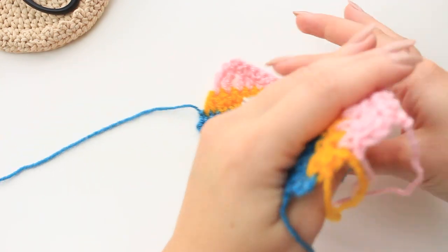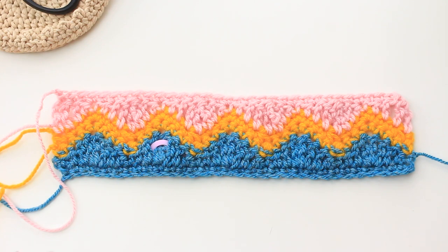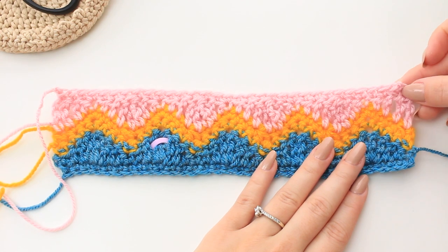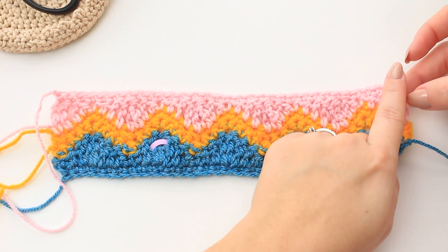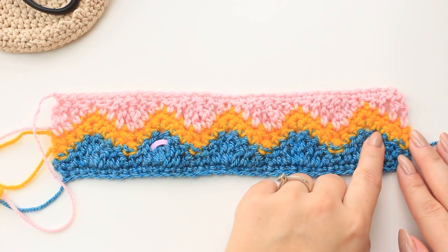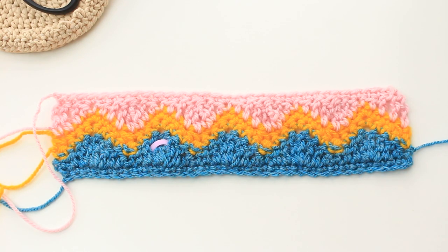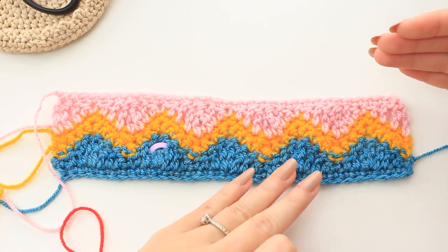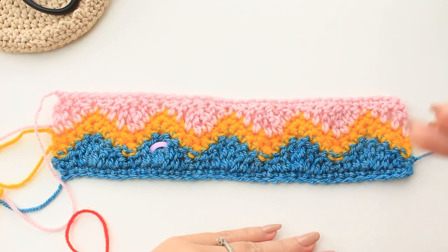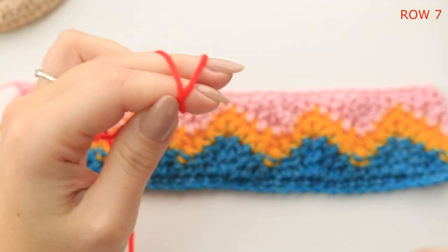When starting a new sequence, make sure the project is on the reverse — here is the right side so turn it over. Start into the very first single crochet and single crochet all the way down, repeating exactly the same as before: single crochet row, then rows two through six on top. Get your next shade — I'm using red — and make a slip knot.